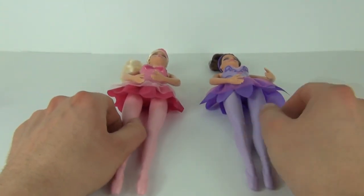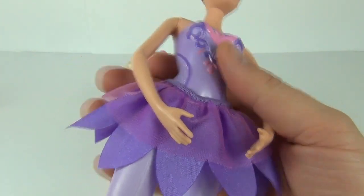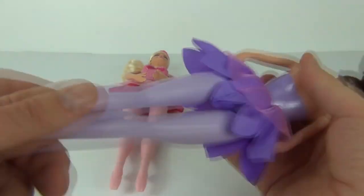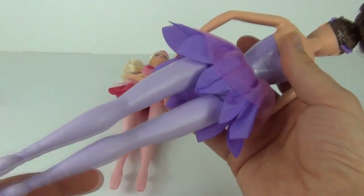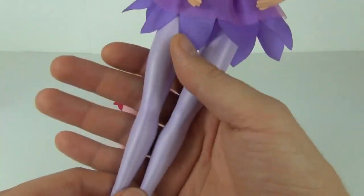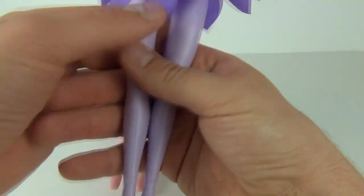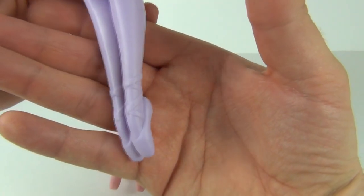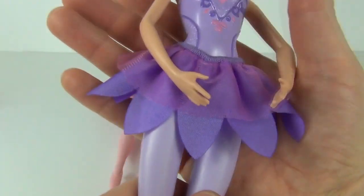We only get one fabric accessory with that doll, and that's the same for this purple edition as well, which does rattle for some reason — there is something loose inside, it's not broken. Again we get these fixed legs with no movement at the knee, with the ballet shoes the same colour as the plastic of the leg.